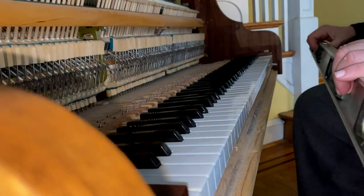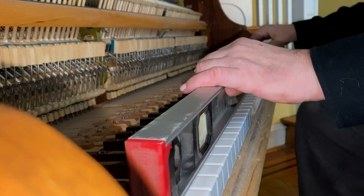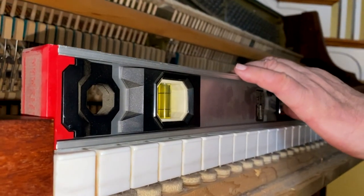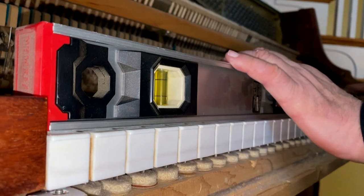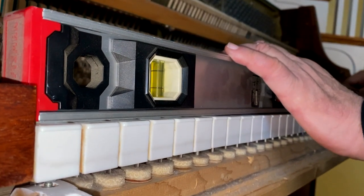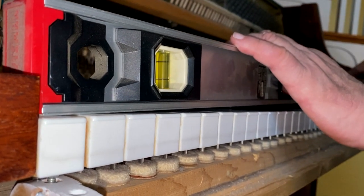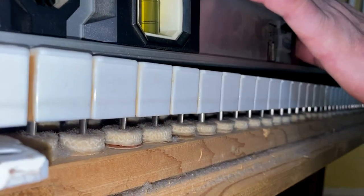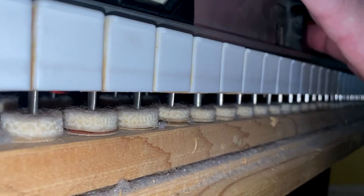You take the carpenter's level and place it on the two keys that you set in the base and the upper treble. I have this set up so that you can see what it looks like when keys are too high. You tilt the carpenter's level up and press it down — see how the keys are going down? That would mean that the key level is too high.